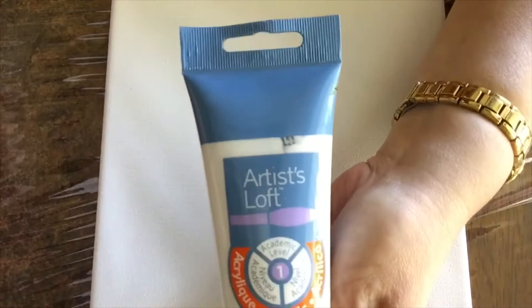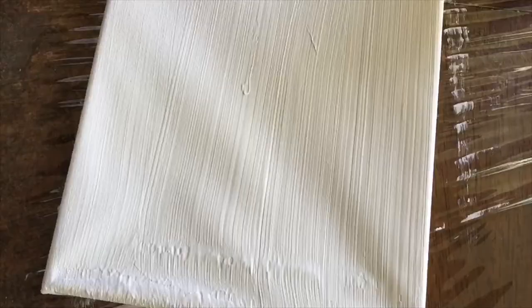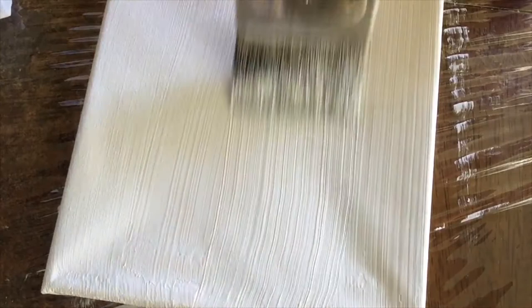Let's start with the metallic white — only one of the two colors we're going to use today. Let's spread the paint. I have this brush for wool paint because that's the only one I had. I will clean the paint on the napkin and then gently smear it through the canvas.